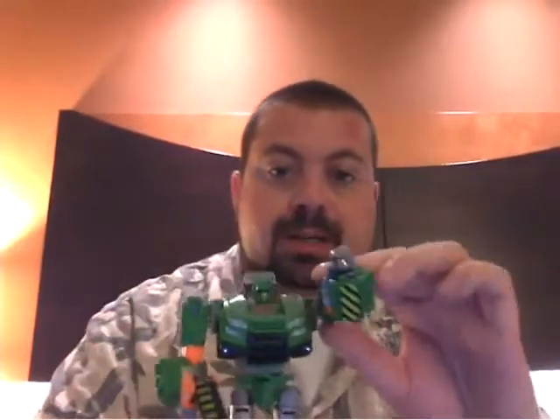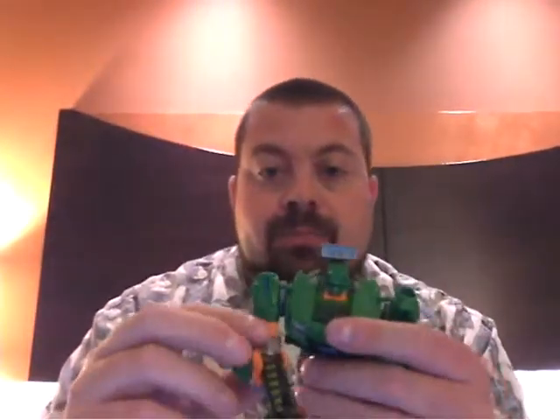So here he is — Hoist. Love this paint scheme. I always loved that orange and the green, followed up with the yellow stripes that he's got. I wish those were a little more dominant outside in robot mode. Very cool. His little hook kind of becomes a blaster — looks more like a hair dryer to me. That's kind of cool.